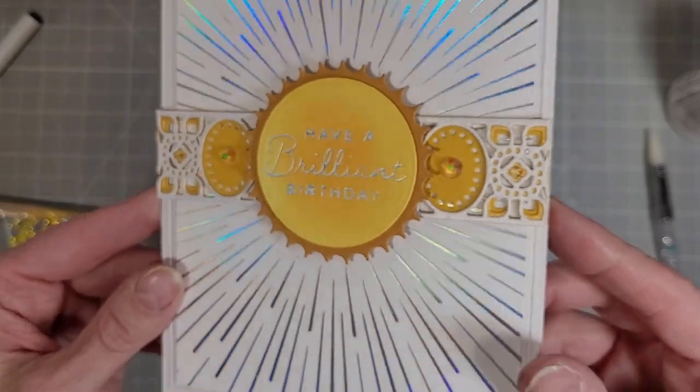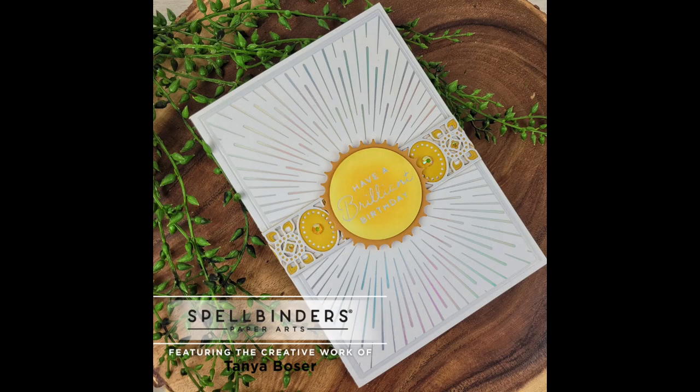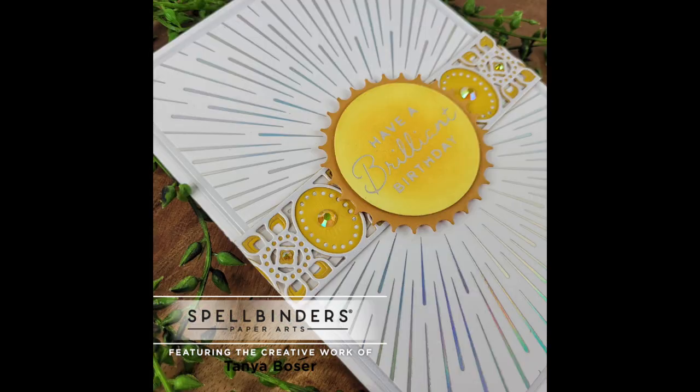I hope you enjoyed this video. I really enjoyed making this card. If you haven't purchased the Glimmer of the Month kit, it is one of my favorites. If you're interested in any of the products I used today, please check the description box below. Please give this video a thumbs up, and if you haven't subscribed to my channel please take a moment to do that now. Until next time, bye bye.